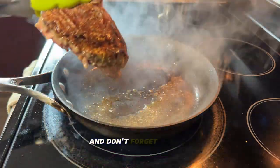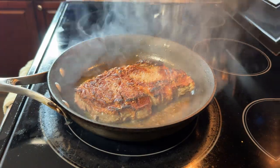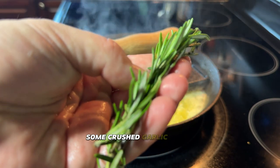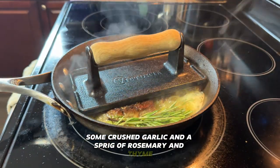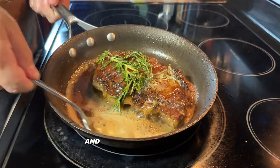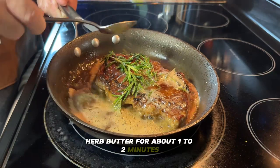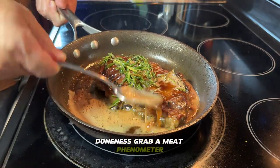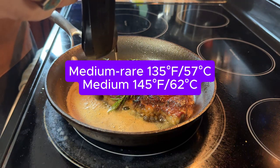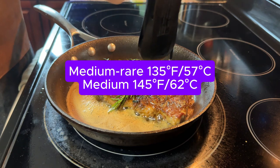Sear each side for two to three minutes to get that beautiful golden brown crust we all love. Don't forget the fat cap — hold the steak upright with tongs for a minute so it crisps up. Now let's kick things up: add a dollop of butter, some crushed garlic, and a sprig of rosemary and thyme. Turn the heat down or off — the pan's residual heat will do the rest. Baste the steak with that garlicky herb butter for about one to two minutes.